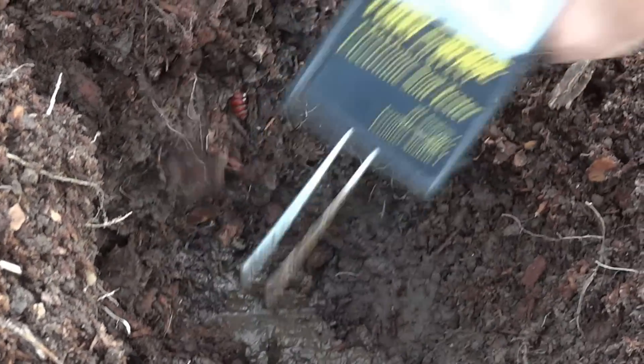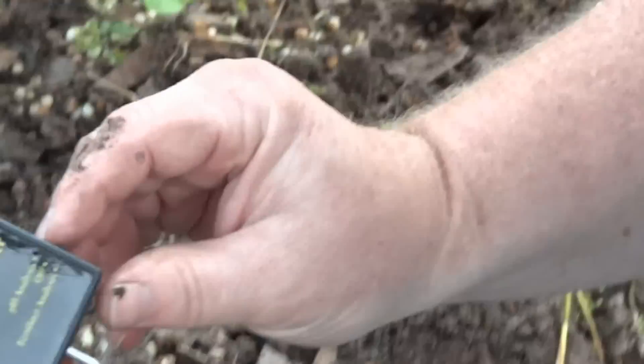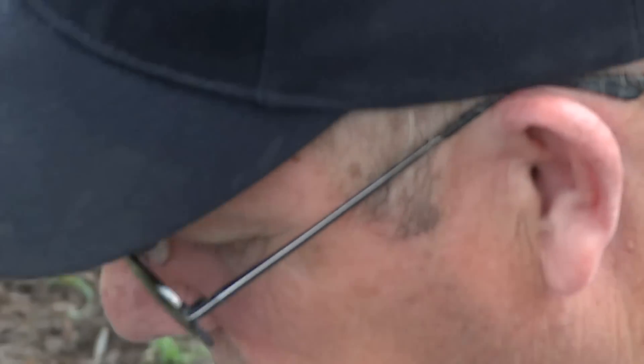Anyways, that's how you use the soil tester. I recommend you test your soil when you get ready to plant, to make sure the soil is suitable for your plant. This is Grant McNary with Bushel and Basket — thank you very much.